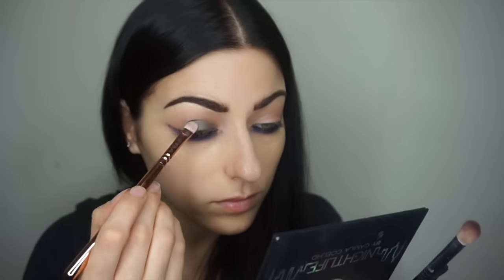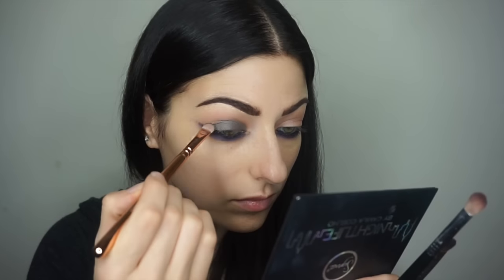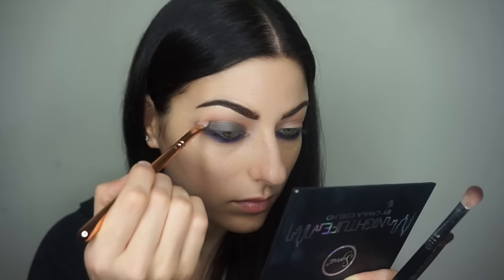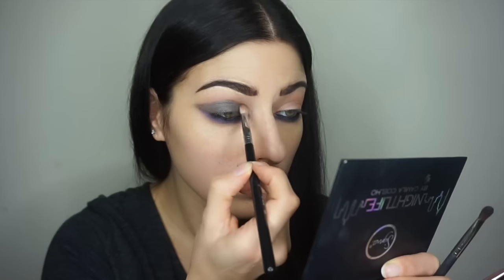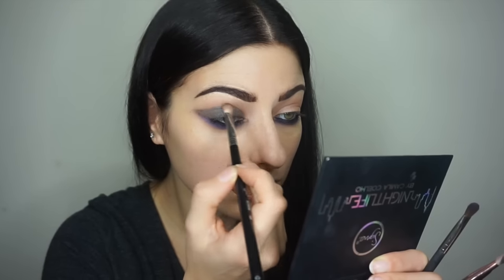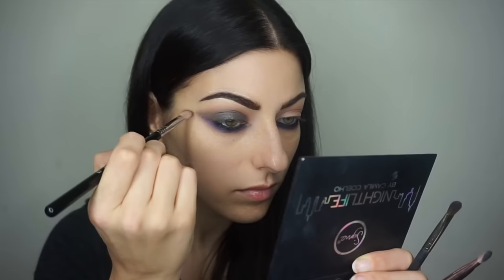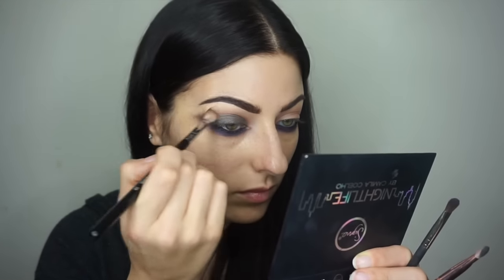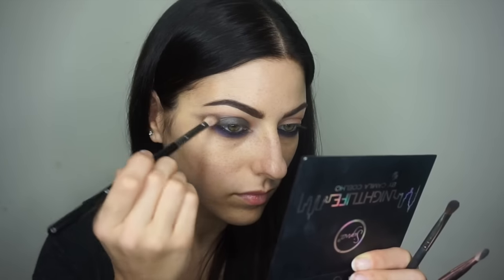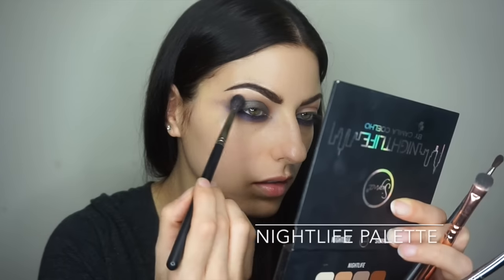I picked up my Sigma Nightlife palette, which I'm using for the whole eye look. I started with that purple color underneath the eye, and now I'm adding a pretty slate gray on the lid. I'm pulling it out to the side on top as if creating a wing with the eyeshadow, because I'll be doing winged liner and I want the shadow shape to match.